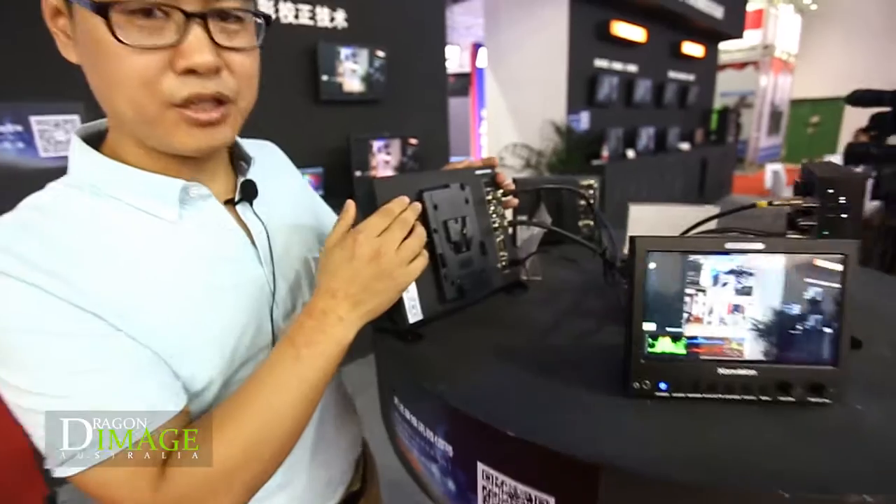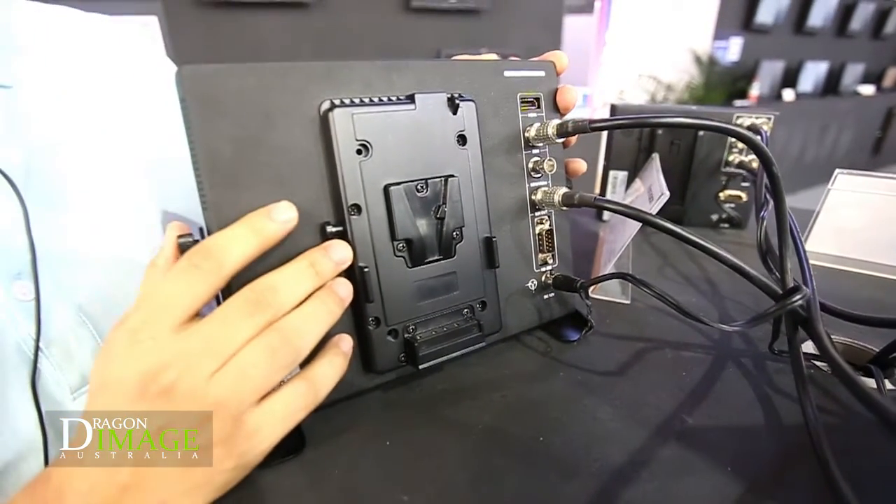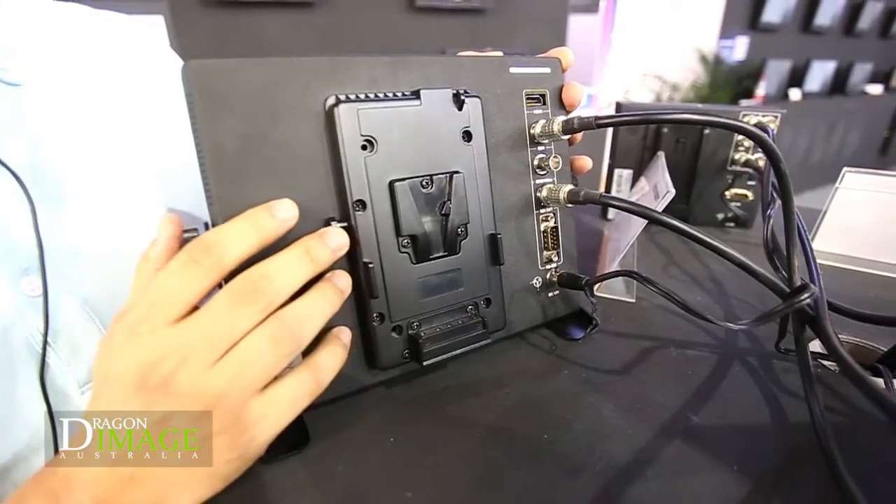On the back, you can see it is V-mount. You can also change it to Anton Bauer, and also change it to a smaller size D-tap battery mount.